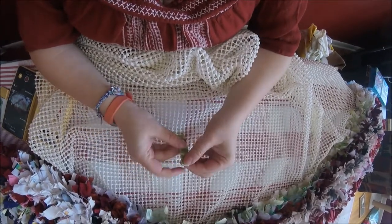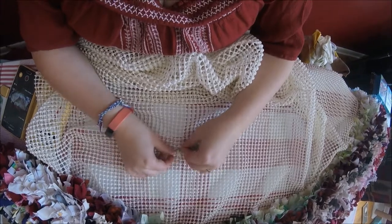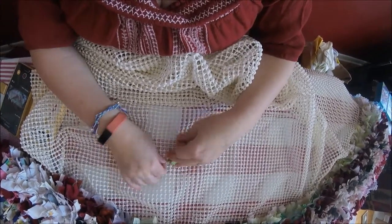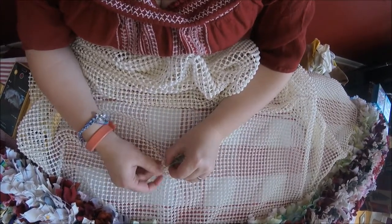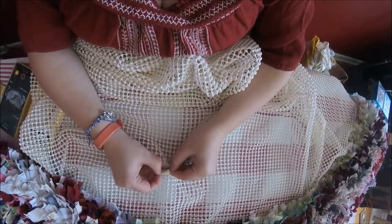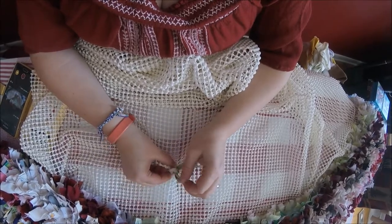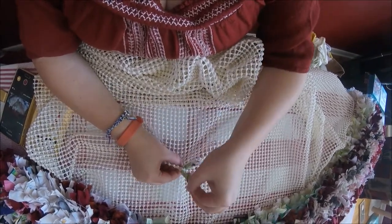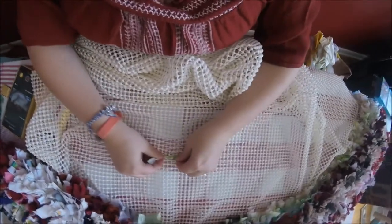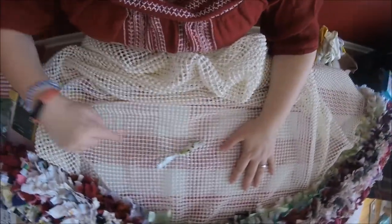Let's do that again. Fold it in half, kind of pinch the middle, pick the one beside it, push it through and pull it in half, open up the middle, stick it through and pull. Very simple — and you just keep going row to row to row.